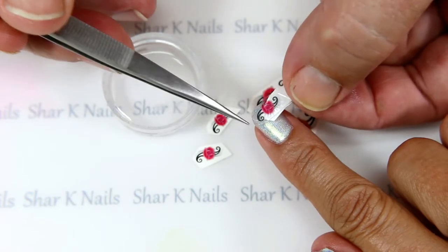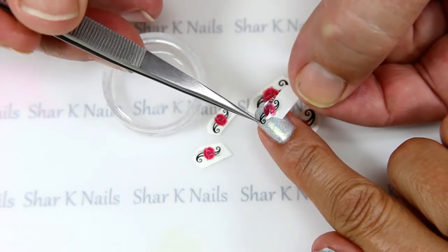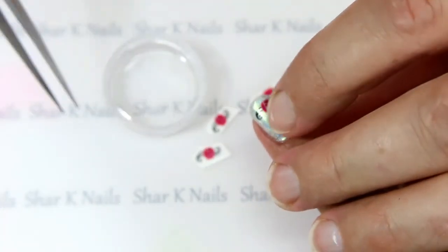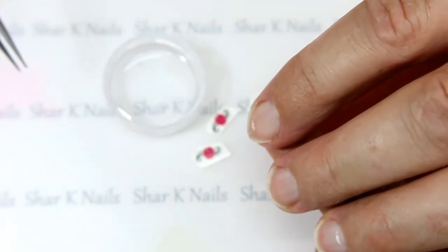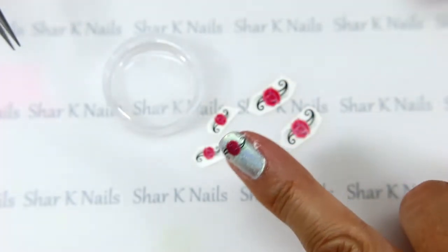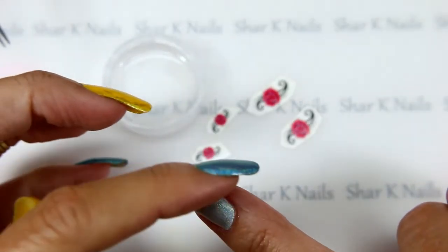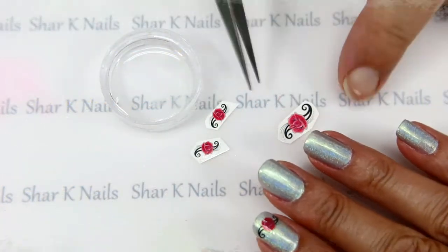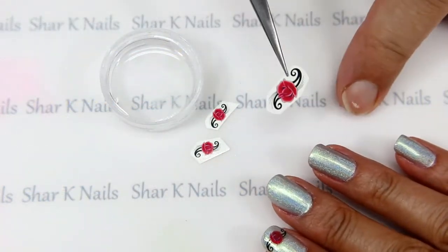Before that sticks down, we'll go to center that carefully. Do not handle those too much or you'll wipe that design right off. Then just gently press it down and it's good. Now we want to do one of those big ones while we're at it.